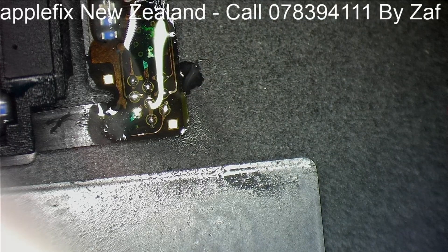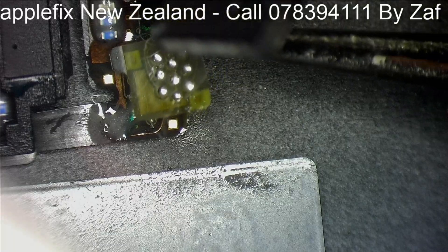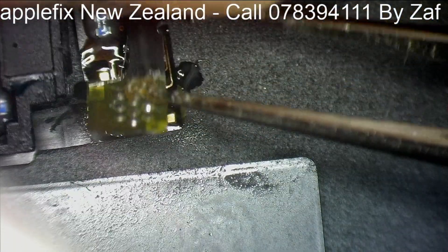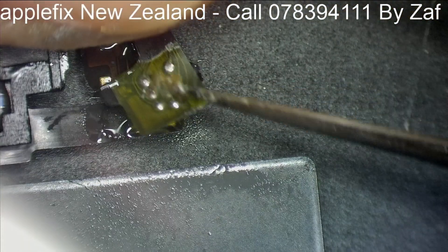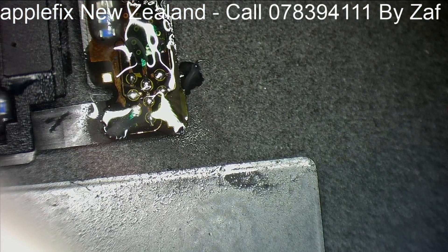Once this is done, now we will get the new ambient light sensor. This is the new ambient light sensor. I will get another one because this one has got some glue on it.